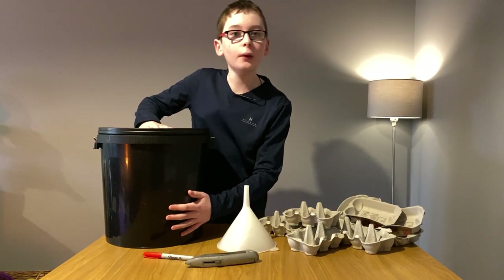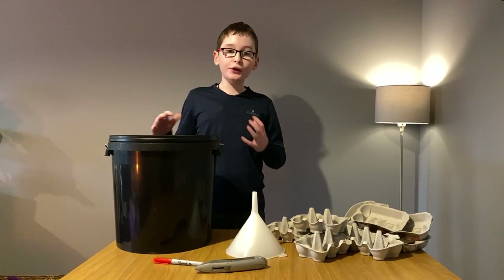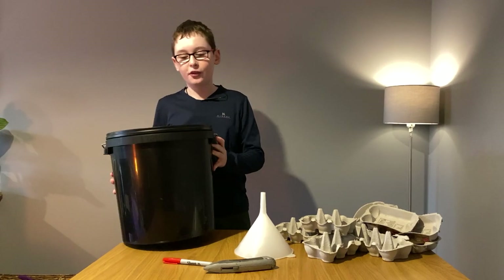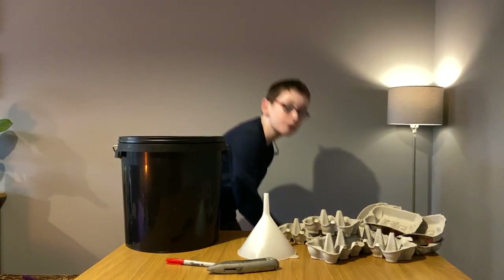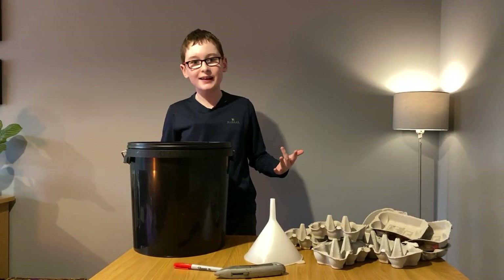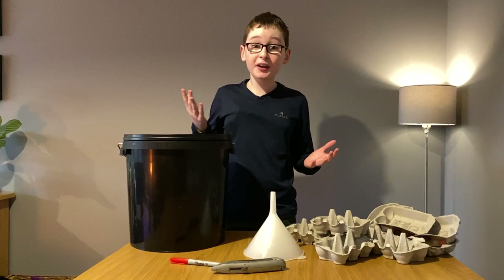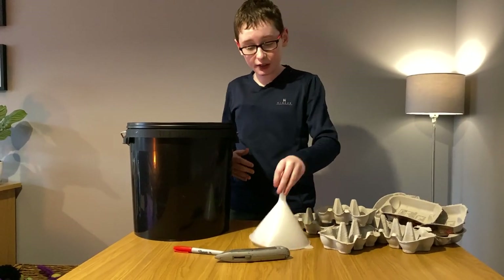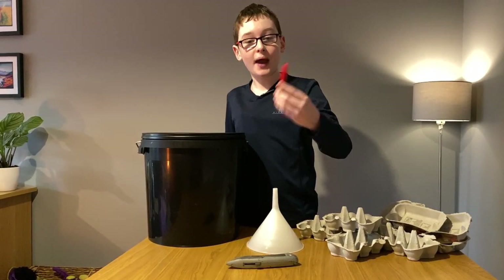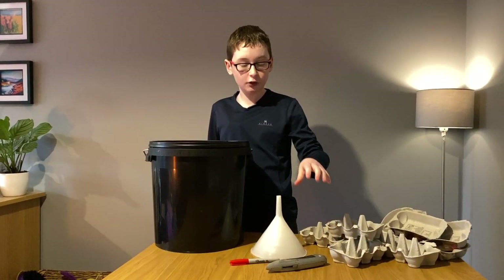I'm going to start with the lower bucket section, and then eventually move on to the upper light section. So what you need for the bucket section: a bucket — I've chosen a 20 litre plastic bucket with a tight fitting lid. You could also use a cardboard box to keep the costs down, but please keep in mind that if it's windy and wet, the plastic bucket is going to last a lot longer than the cardboard box will. You also need a funnel like this one, which is a kitchen funnel, some egg boxes, a marker pen, and a sharp knife. Please do be careful and have adult supervision when using sharp knives.